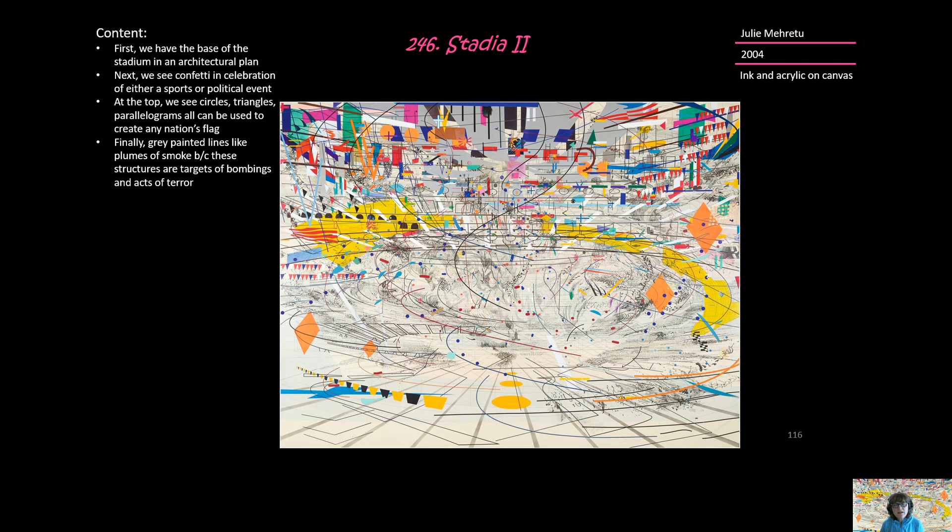The fourth form that I'm looking at is this gray painting and these black lines coming up. This is the motion of the piece. These represent plumes of smoke, because remember, this occurred during the Iraq War — it was conceived during the Iraq War. And these structures are often targets of bombings and acts of terror.